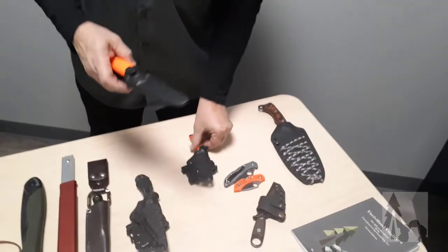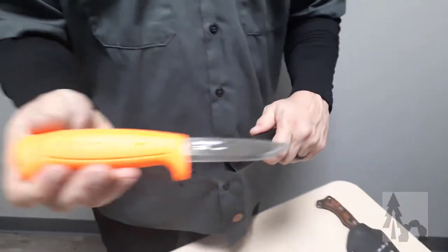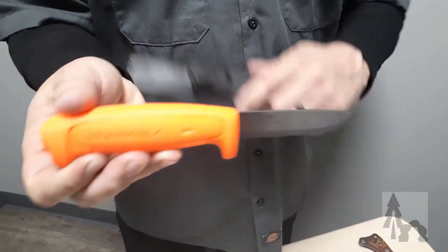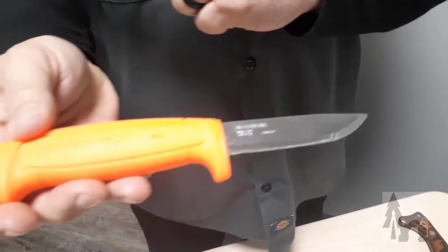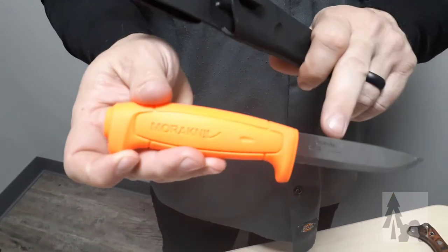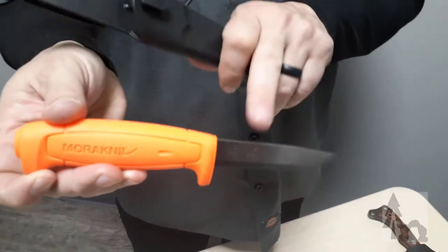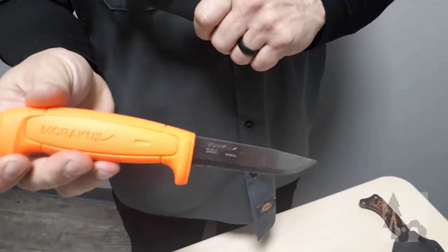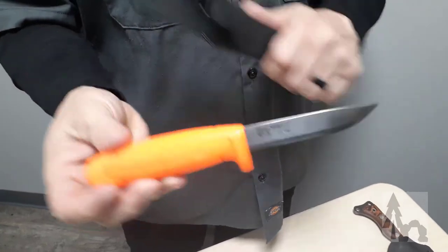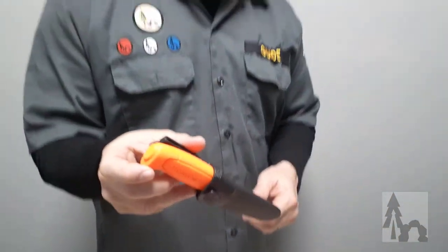I would recommend — there's a couple versions. This is just a Mora knife, the Mora Companion. Bright orange handle, real hard to lose that in the woods. You can put a file here to get a straight spine for scraping sparks off your ferro rod or scraping bark. For the most part, this would work out real well. And as a bonus, they usually run about $10.